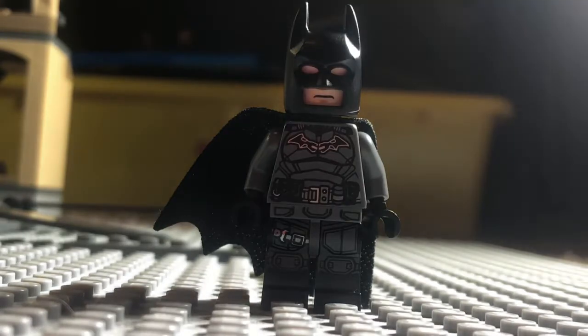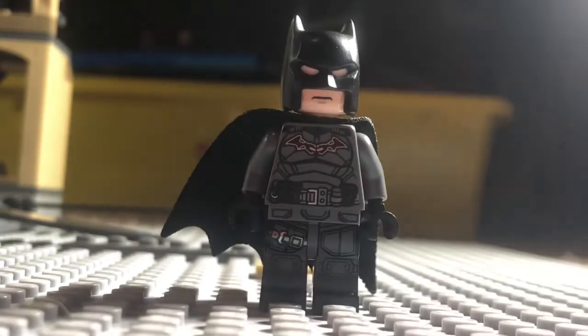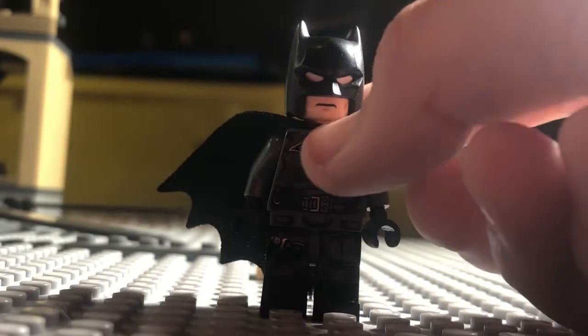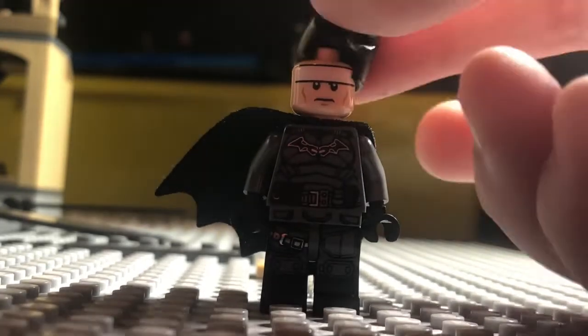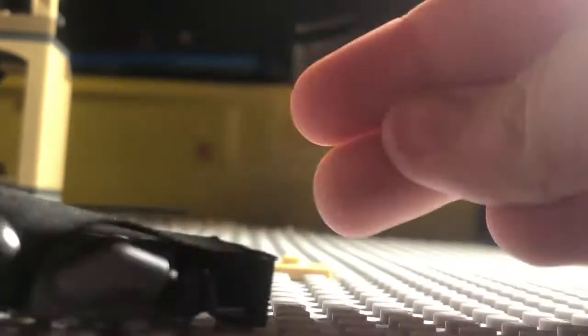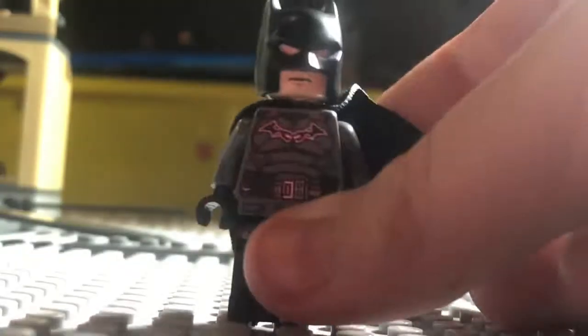LEGO has been using this same head and cowl piece for every single Batman ever, and I feel like they should use something new — especially for a wave based off a specific movie. If you really hate it, all you gotta do is take it off. Look how much better that looks! You can also use the 2019 face to fix it. The torso looks pretty good and I really like the leg print, though I wish it went all the way around.